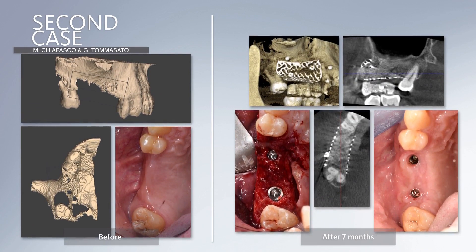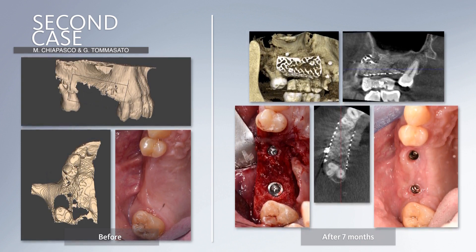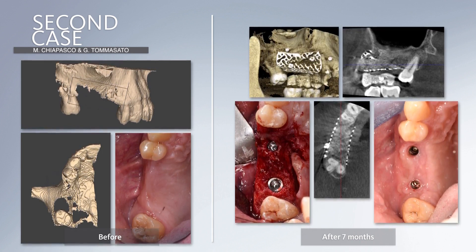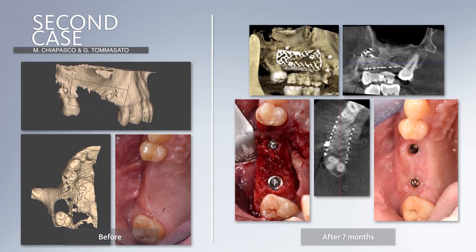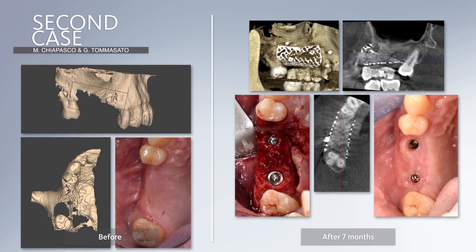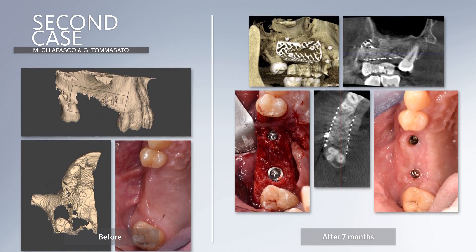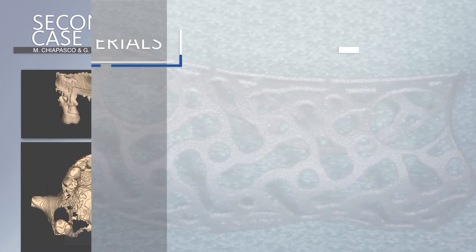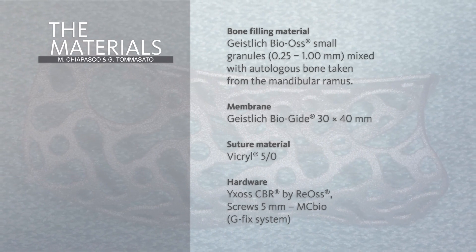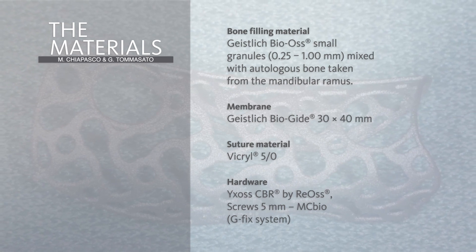A second case is presented: a defect in the upper maxilla where the same procedure has been performed. There are no detailed images of the surgery, but you can see the initial situation, the corrections thanks to the titanium mesh, and then at the time of reopening, a beautiful integration of new bone with nice thickness and height, allowing the placement of two implants in a prosthetically driven way. The density of the bone is really excellent, and out of 18 cases treated to date, in none of the cases was the quality of the bone poor.